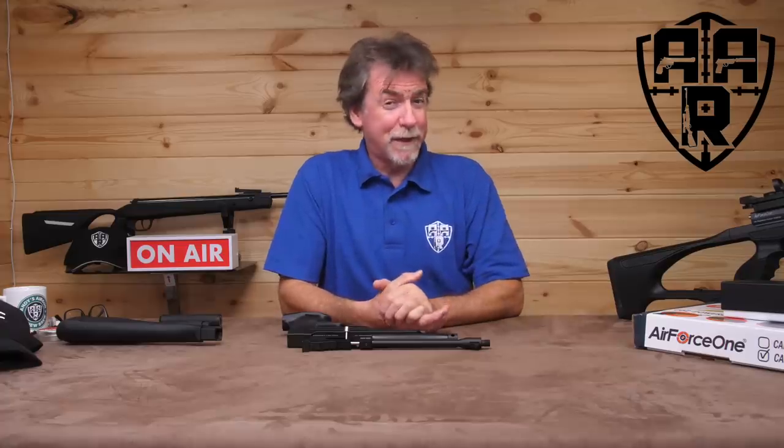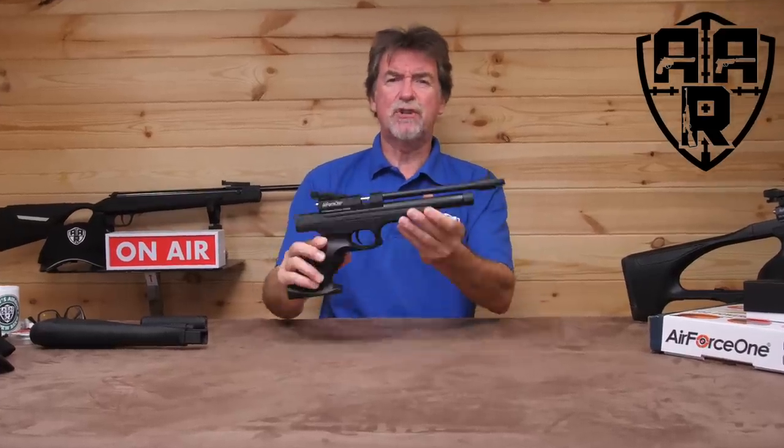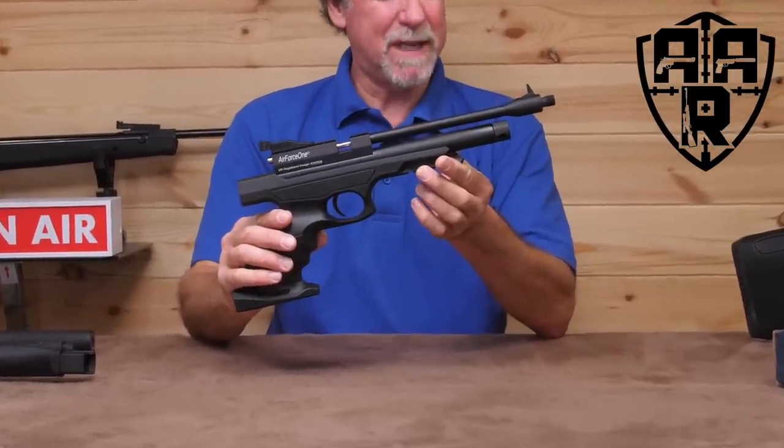Who doesn't like a funky bit of kit? Well, this one from Air Force One is definitely funky and there is quite a bit of kit to keep you interested in it. It is the Trophy Mark II, either Target or Vermin.